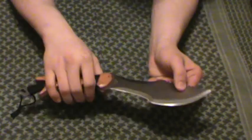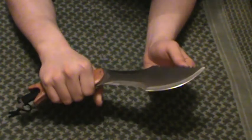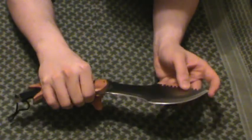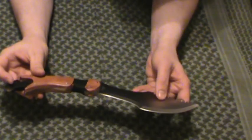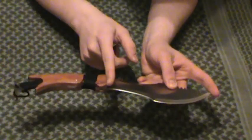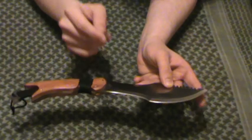I paid $16.99 from Bud K for this. Apparently they used to be as cheap as $10 a piece back in the day from the comments. It is 13 and a quarter inches overall length. The blade itself is 7 and an eighth inches long.